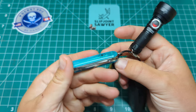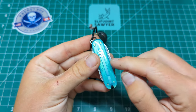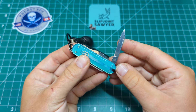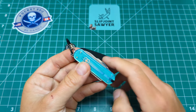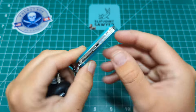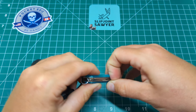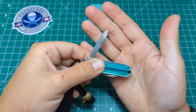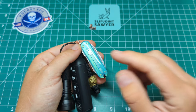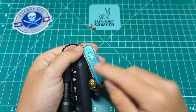Along with that I have my — I'm going to say semi-customized — Rambler. It is just scales off a Classic SD put onto a Rambler, but it's the turquoise scales. I wanted to get them to match my sticker as much as I could. Standard Rambler tools, I put a black toothpick and tweezer on there, and of course you get the scissors and the nail file on the back side as well.